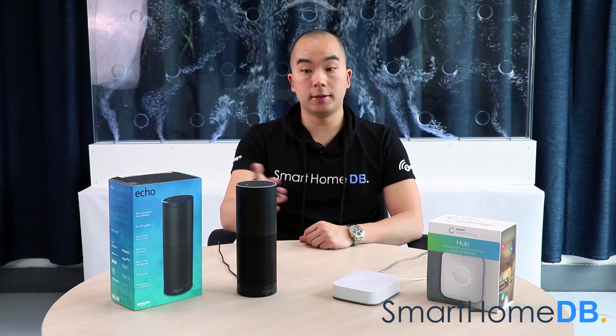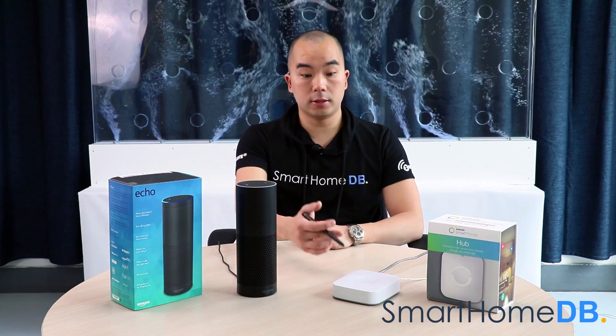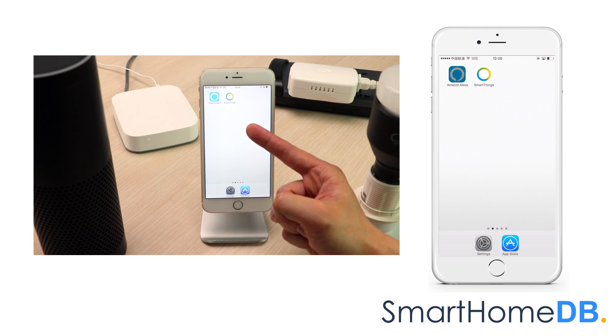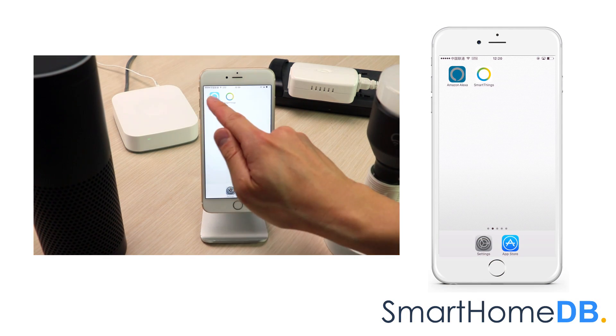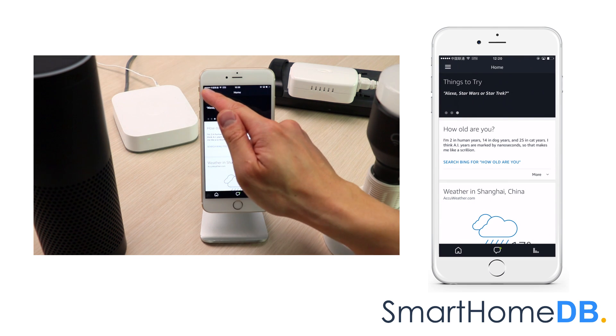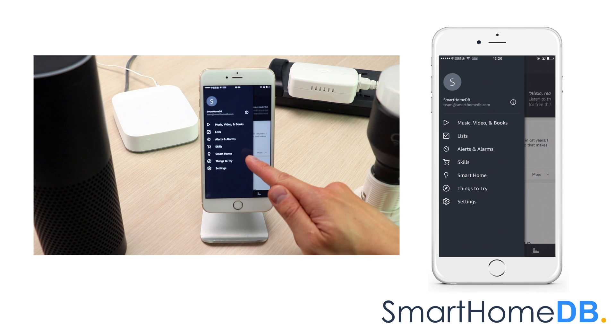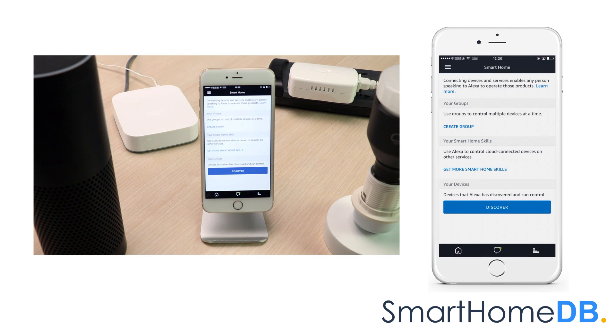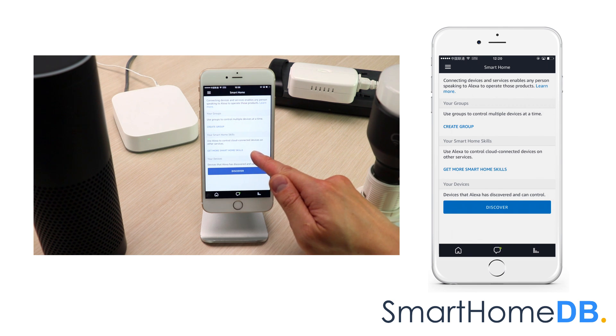Today we will be connecting an Amazon Echo with a Samsung SmartThings Hub. We open our Amazon Alexa app on our mobile device, tap on the left top menu button, and in the menu we tap on Smart Home.